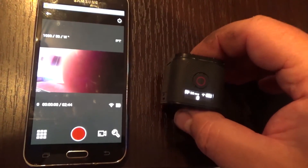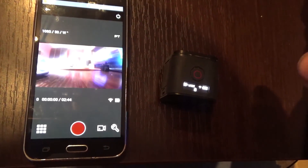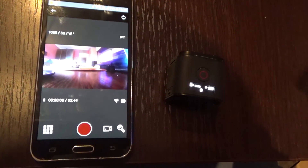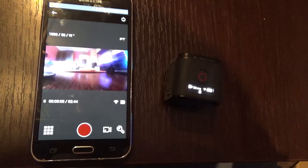And that's it! The same way you can connect your camera with your Android phone over a Wi-Fi connection.